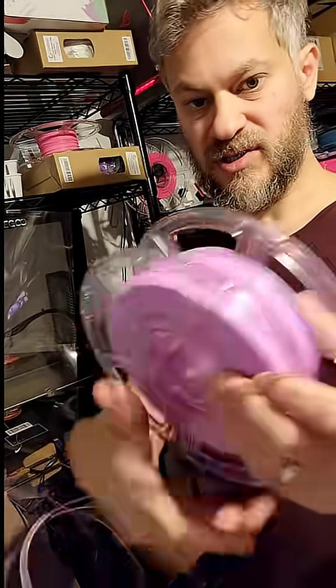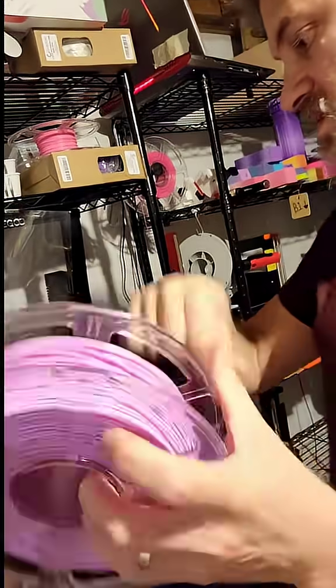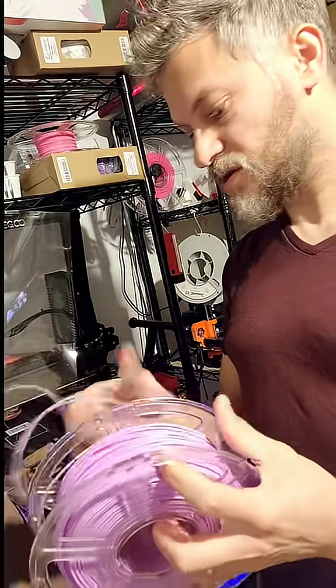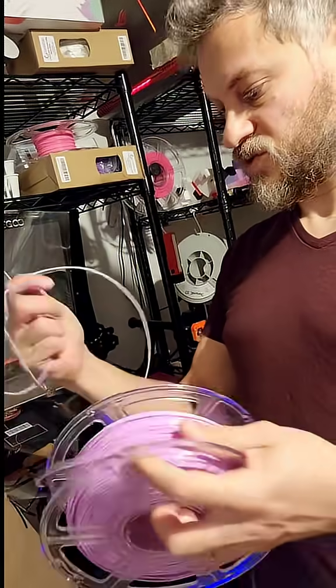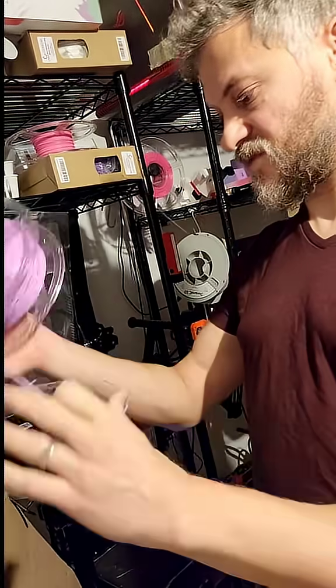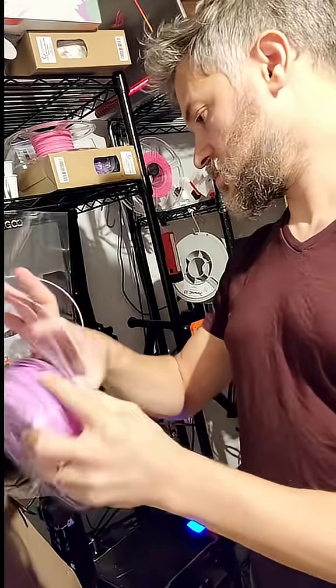At this point, just start winding it back up. At some point you will get to the knot, which is over here. And then you just remove it the way you would normally remove a knot, by putting the filament through the loop.